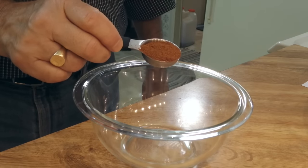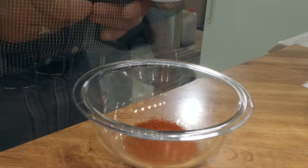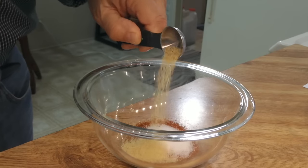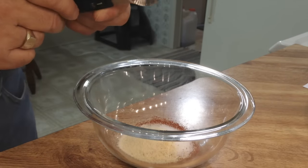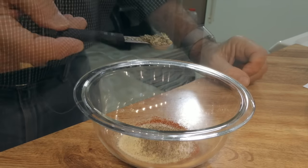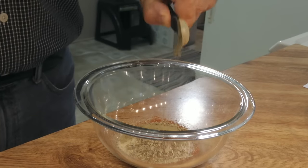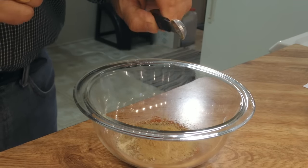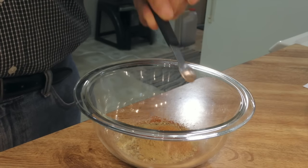I'm starting off with a tablespoon of paprika — half smoked, half sweet. Then a teaspoon of salt, a teaspoon of garlic powder, a teaspoon of onion powder, a half teaspoon of black pepper, about a half teaspoon of dry oregano, a half teaspoon of dried thyme, about a quarter teaspoon of cumin, and about an eighth teaspoon of cayenne pepper — though I'm putting in a quarter.